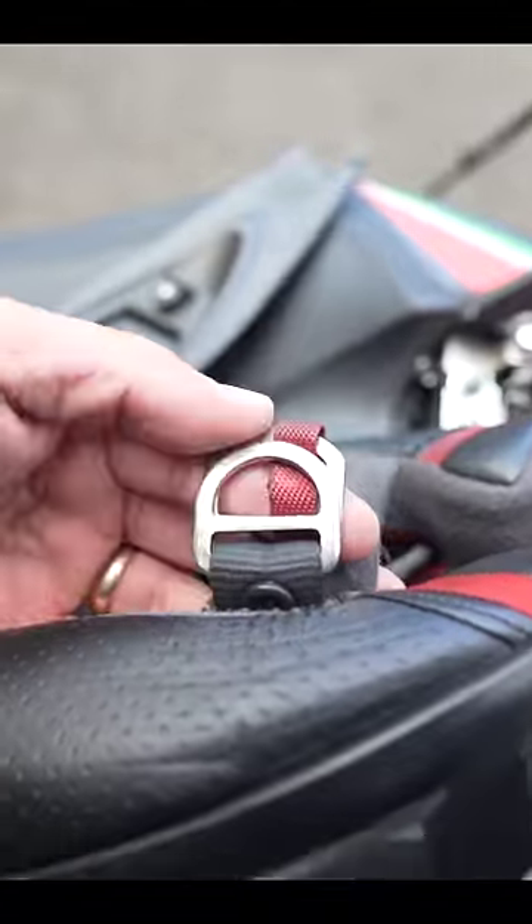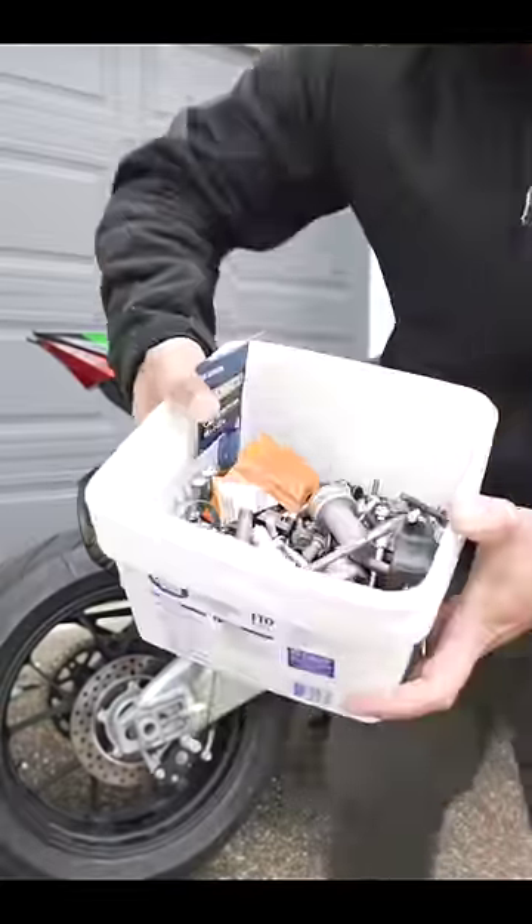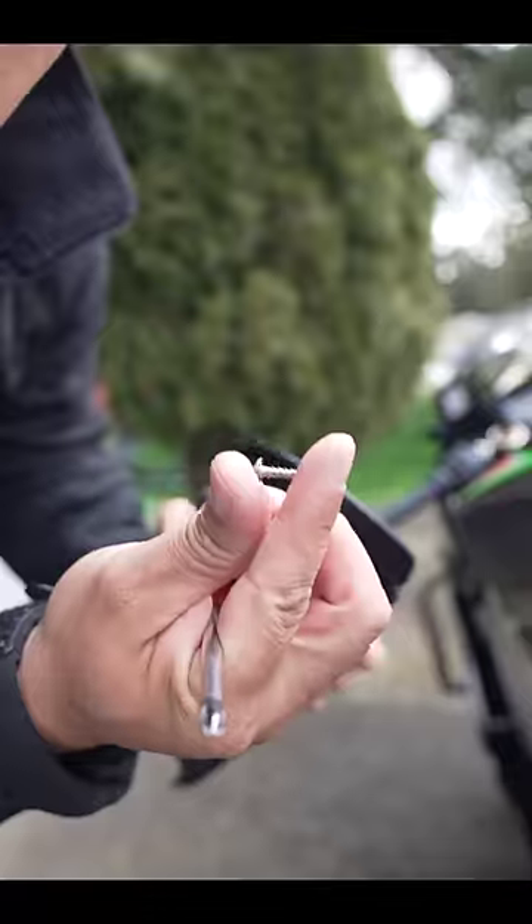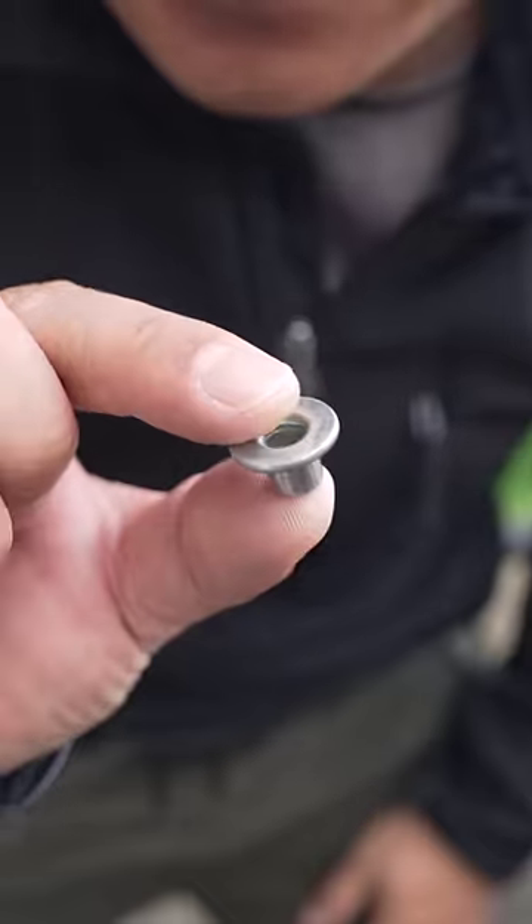Now if you don't, grab your box of spare bolts, nuts, washers, etc., and make something. I'm gonna unscrew this real quick, just like so. I found this little spacer and this longer screw.